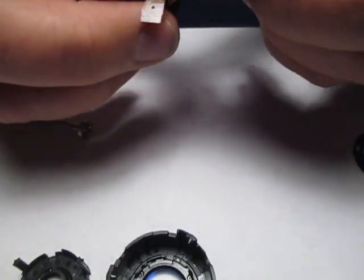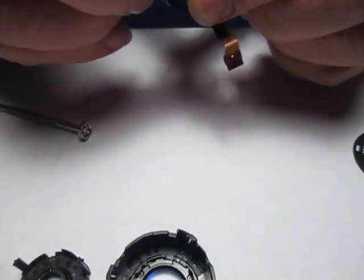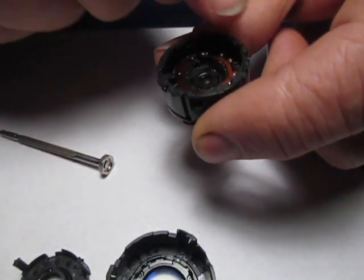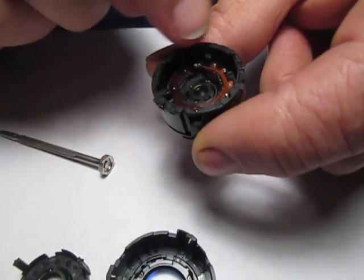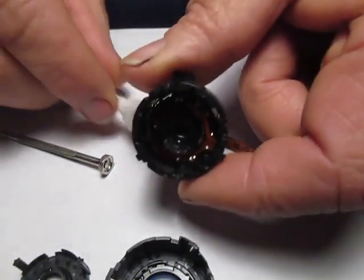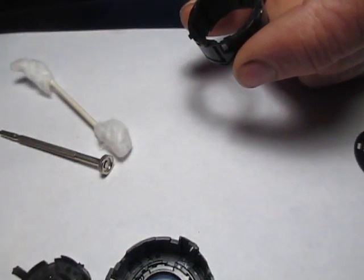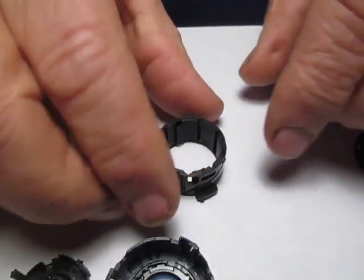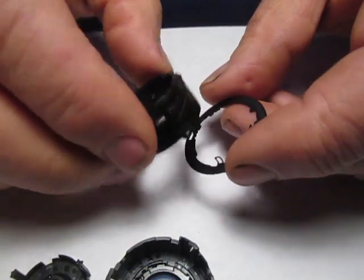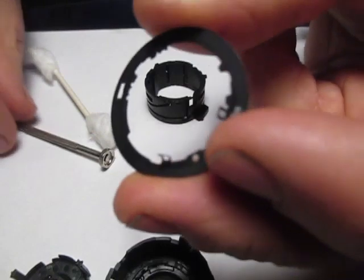Now I'm going to continue rotating this counter-clockwise as far as I can go again, until my aperture assembly aligns with its release grooves. Then I'm going to push that out from the front here and lay that off to the side. The retaining plate already popped off the top, so we're going to disassemble that.